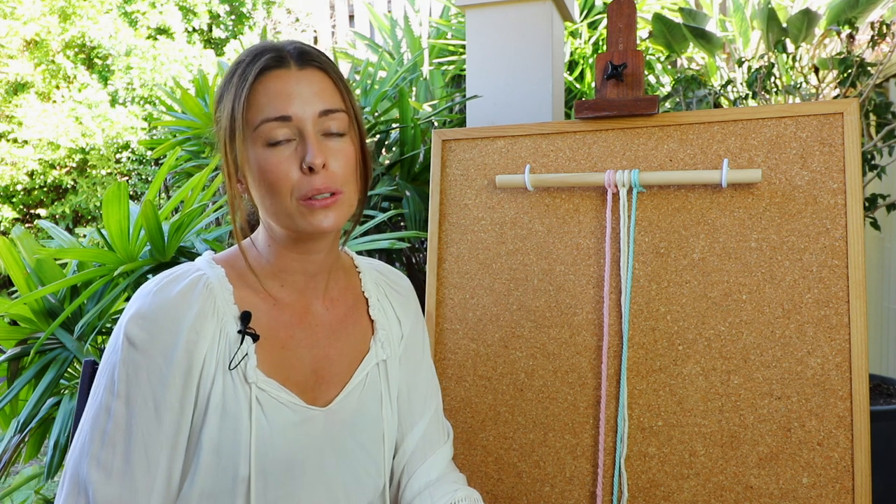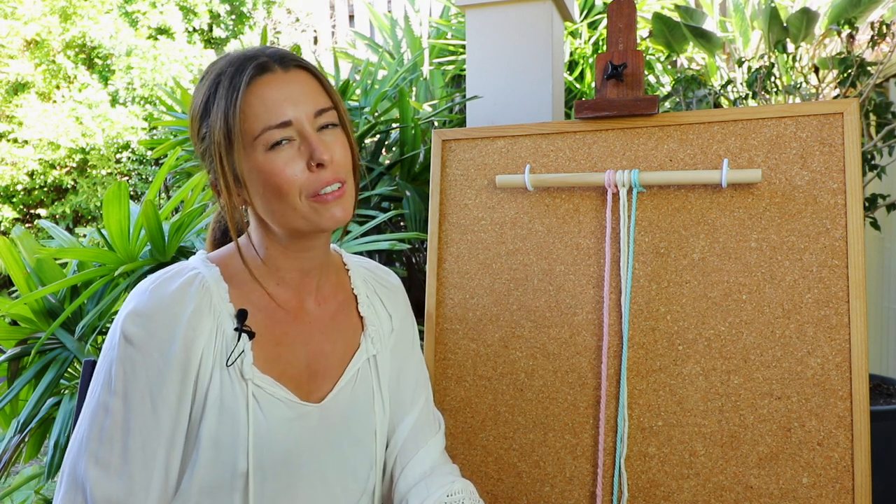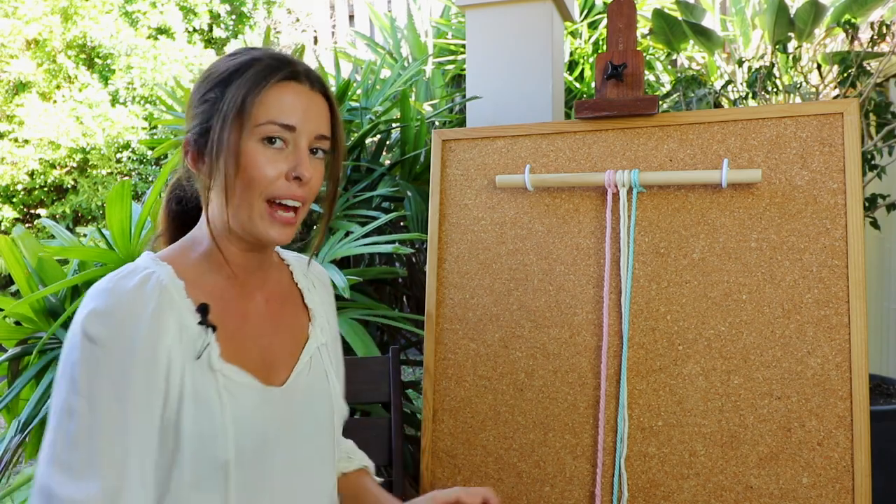The spiral knot can also be called the half square knot, which will give you a little bit of an idea as to how we're actually going to do this knot. And let me show you now.